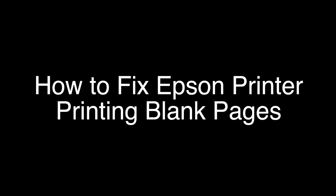Today we're going to show you how to fix your Epson printer if it's just printing blank pages or not printing at all. We're going to show you several methods for fixing this problem. If you stay with us all the way to the end of the video and try each of these methods, there is a very high probability that this problem will be solved for you.